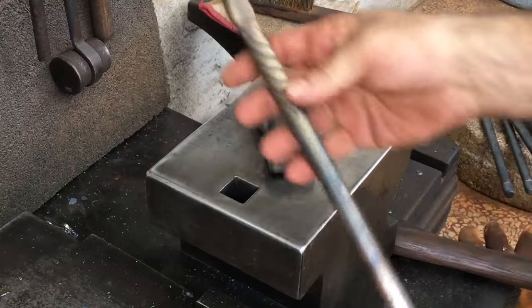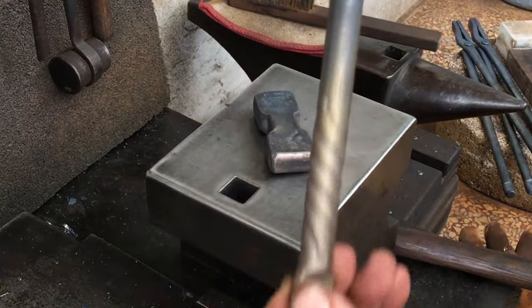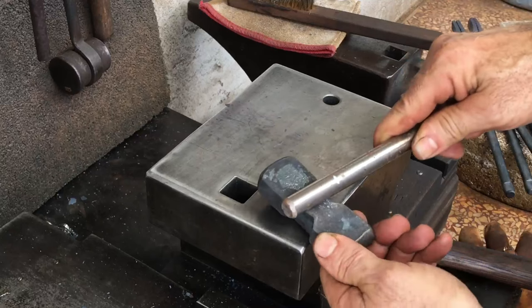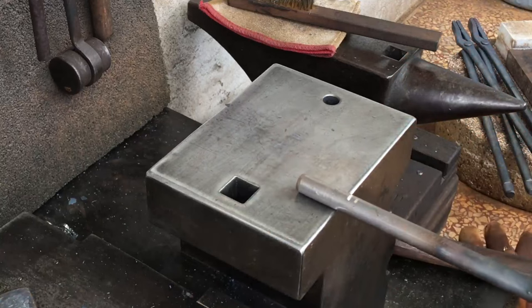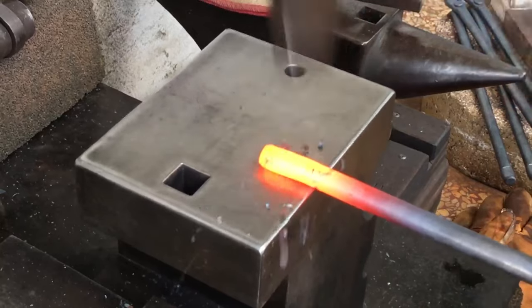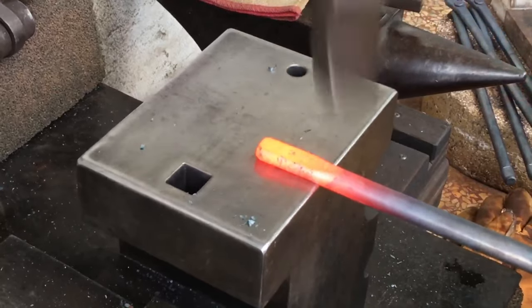You might recall I did the twist on this piece a few videos back — now I'll use it as a handle.